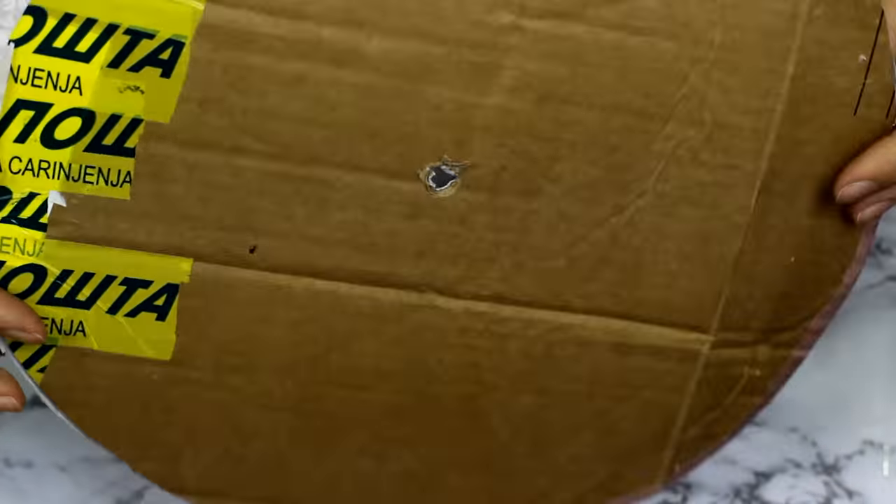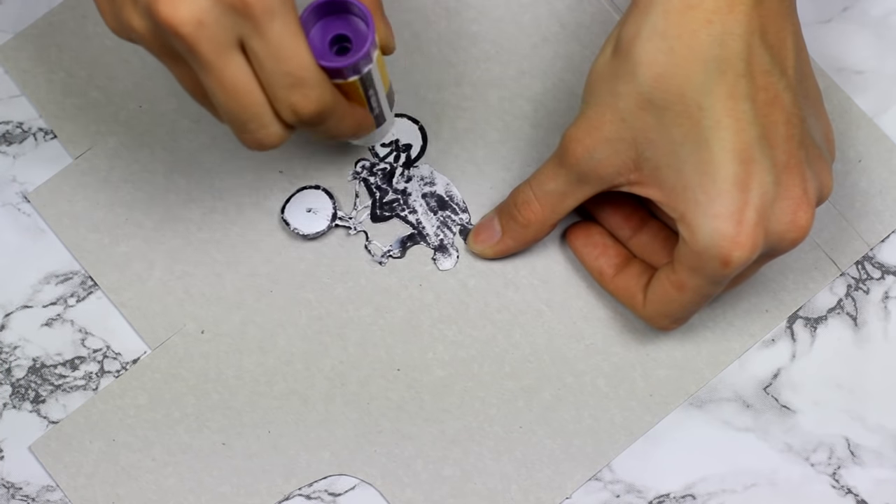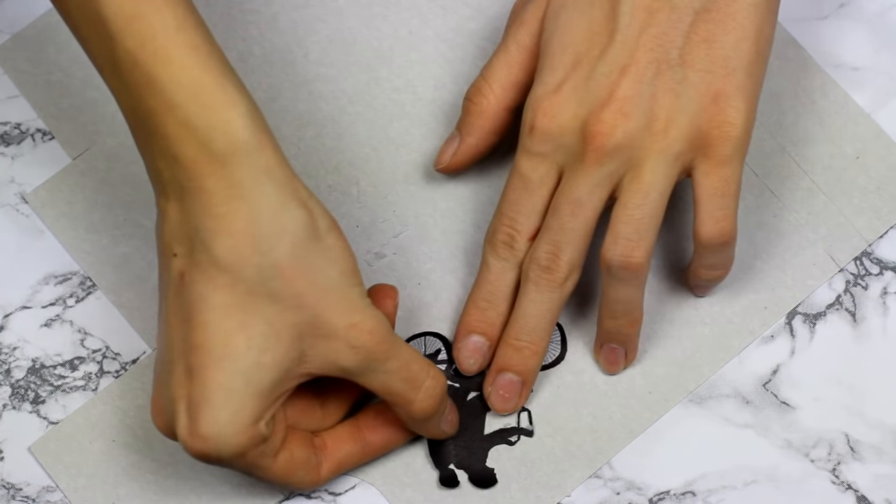You also want to poke a hole through the center of your clock. Then I cut out the silhouettes from the poster and glued them on some cardboard to make them more sturdy.